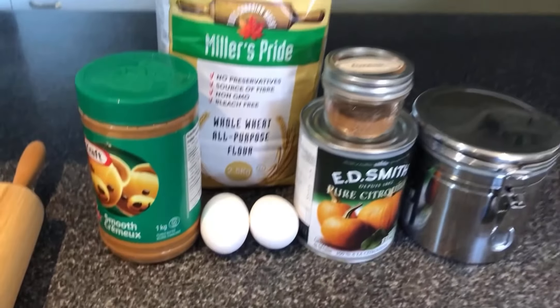Once you have everything you need, you're ready to start making the dog treats. Actually, stop right there. Before you even touch anything, be sure that you thoroughly wash your hands and tie back any loose hair. This is super important as we do not want to put anyone at risk. Once you have completed those two things, you're ready to start making dog treats.